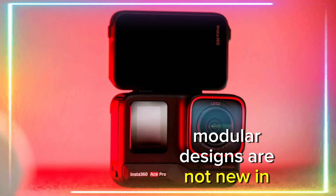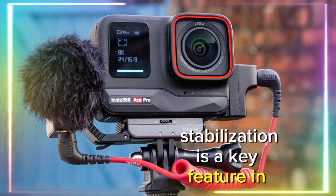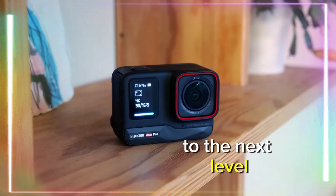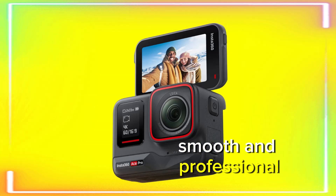Modular designs are not new in the camera industry, but they are rare in the action camera market. Stabilization is a key feature in any action camera, and the Insta360 Ace Pro 2 is rumored to take this to the next level. 6-axis stabilization ensures that even the roughest, bumpiest footage will look smooth and professional.